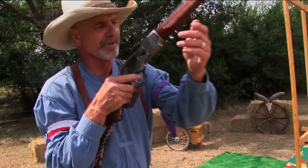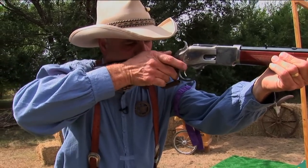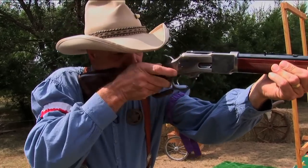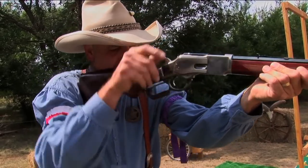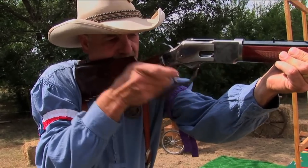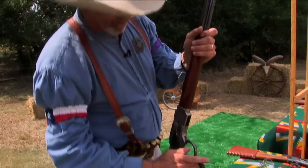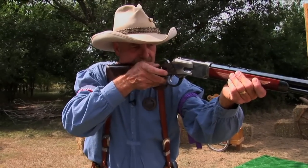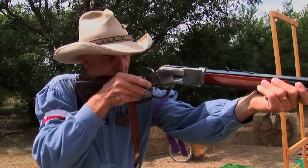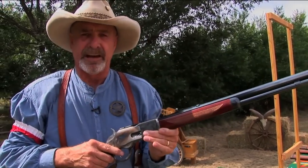As you're levering, you want to get that elbow down. If you've got that elbow up, as you're levering you'll have a tendency to put side pressure on the gun and get a sway motion. If you keep that elbow down, you're going to be able to lever right straight down the gun and keep it from swaying back and forth. If you're levering too hard and bringing it up, the gun's going to bounce up and down. So you want to apply pressure, keep your elbow down, and then you're going to be able to just run the gun fast.